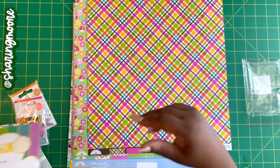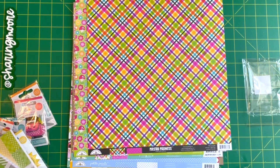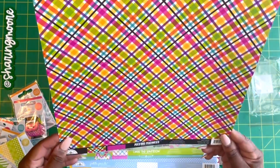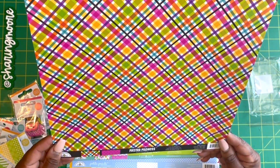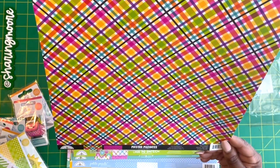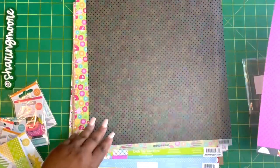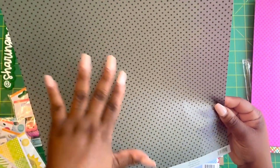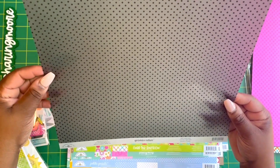I also picked up some 12x12 sheets for upcoming projects. This one is Doodle Bug Monster Madness Mad Plaid. This is a vellum sheet called Sprinkled Vellum — it's black with little raised dots and it's called Beetle Black.